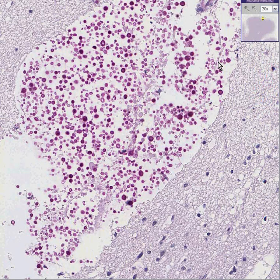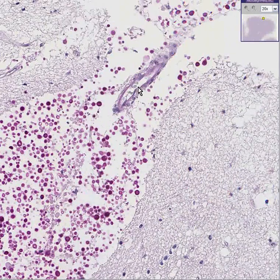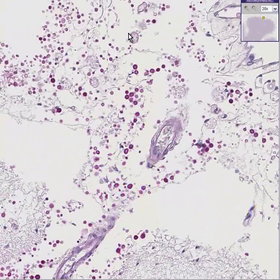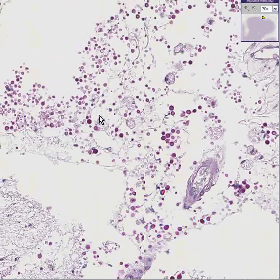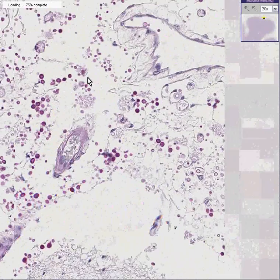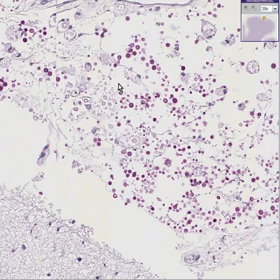Look at all these little yeasts taking up the PAS stain. Some of them have little buds — do you see that? Some of them don't have buds. They appear to generally be around blood vessels, and they also appear to diffusely as well as focally involve the meninges as well. This is a yeast that's infecting extensively the meninges and brain substance.